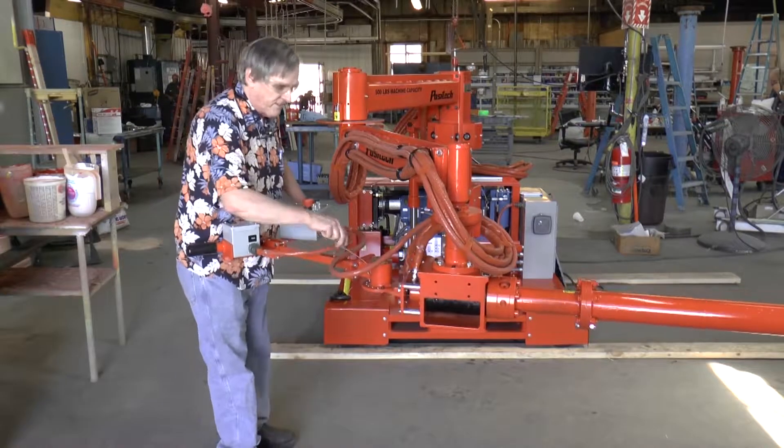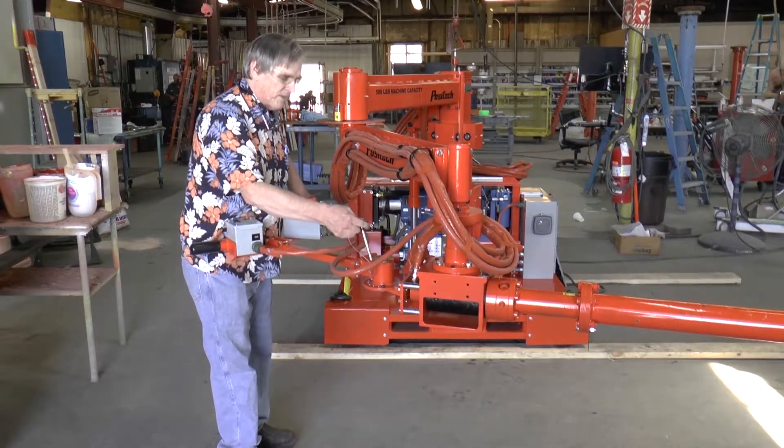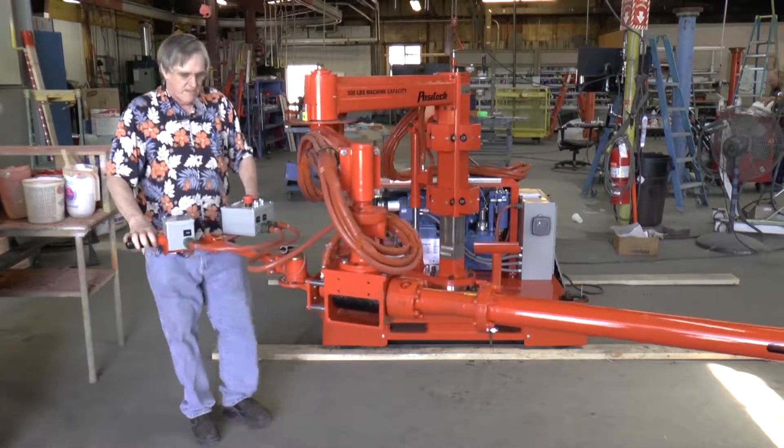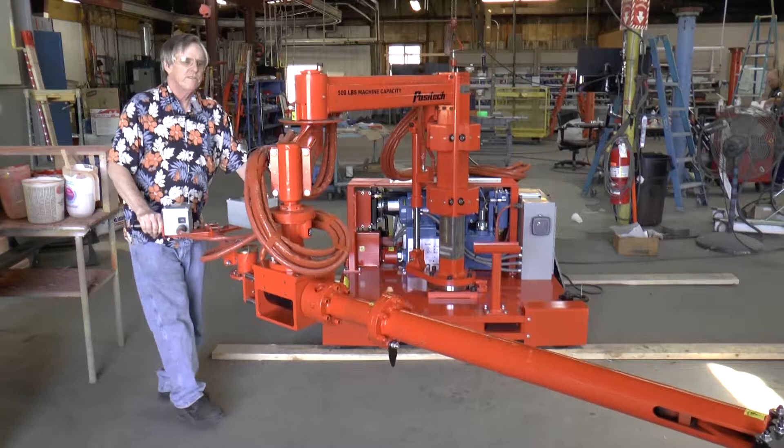This is a low headroom machine. As you can see, it is intended to work in those environments where you don't have a lot of overhead clearance, but you can still move it and push it around the cell.